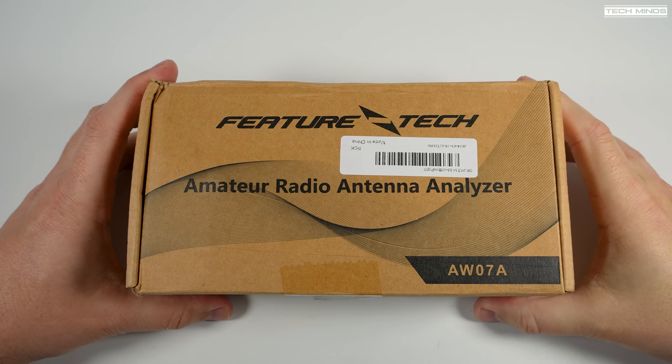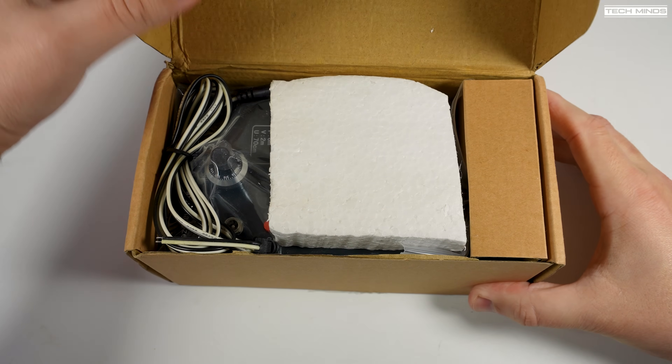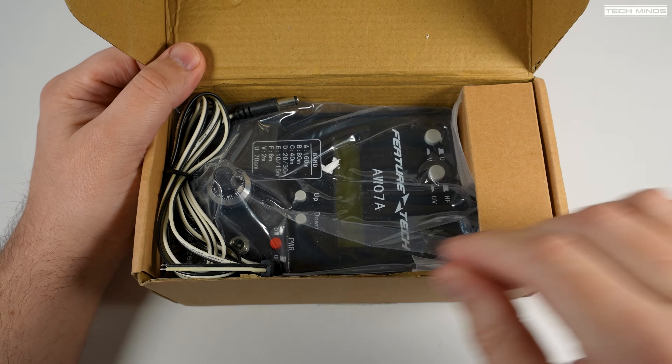Hi and welcome back to another Techminds video. Here's another interesting product that I came across recently — it's an antenna analyzer by Feature Tech.